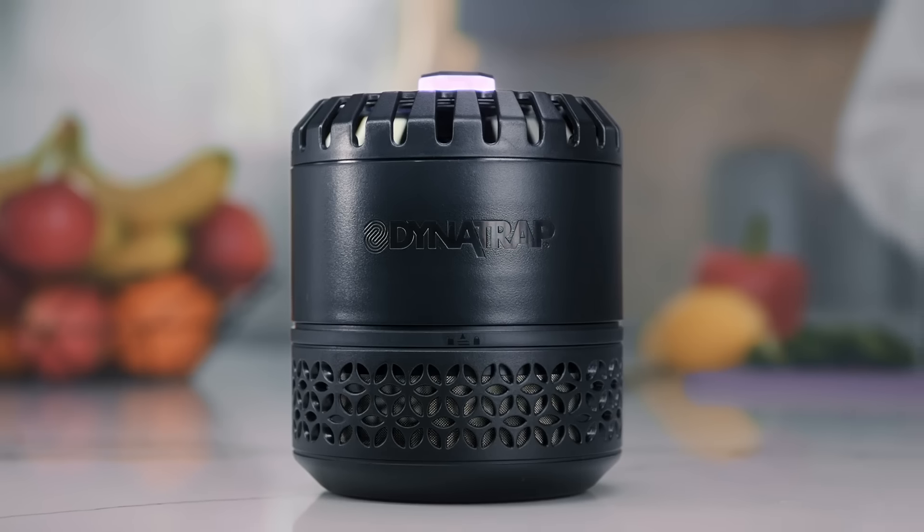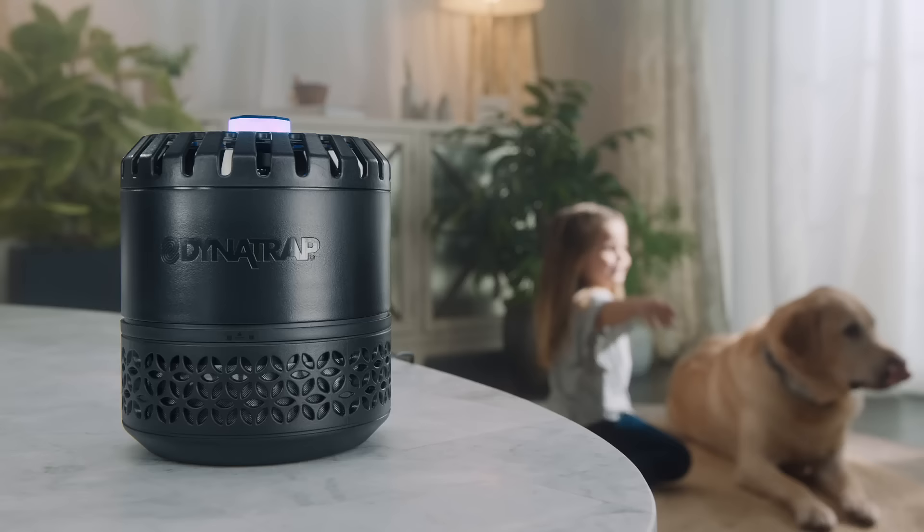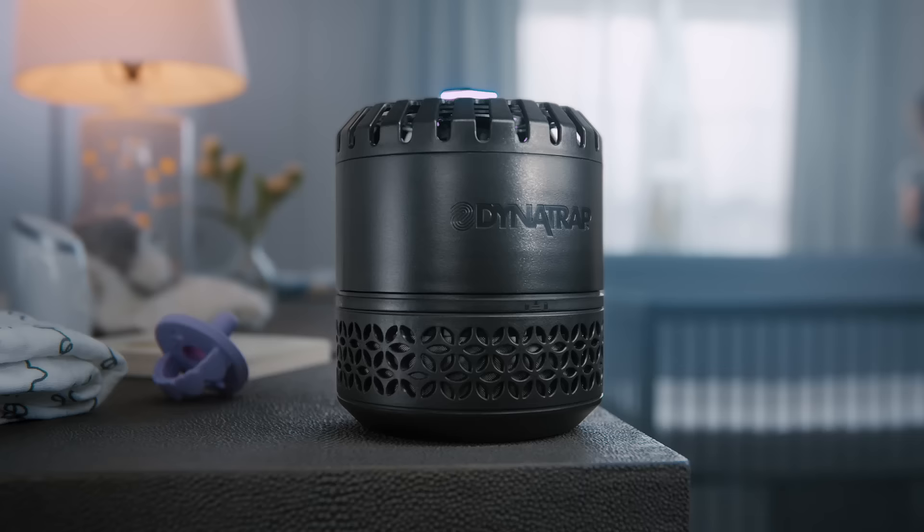Introducing the Dynatrap Indoor Insect Trap. It attracts, traps, and kills flying insects. It blends in with any decor and has a whisper quiet fan, so you can use it anywhere.